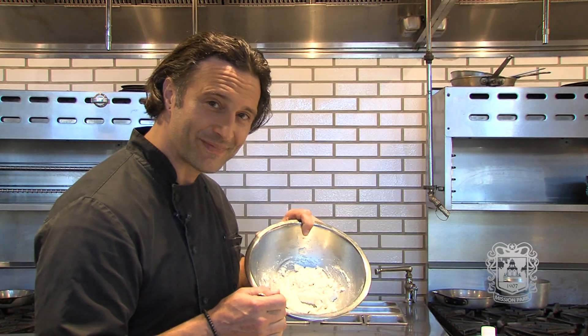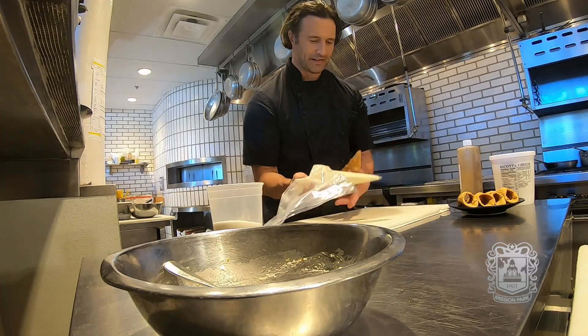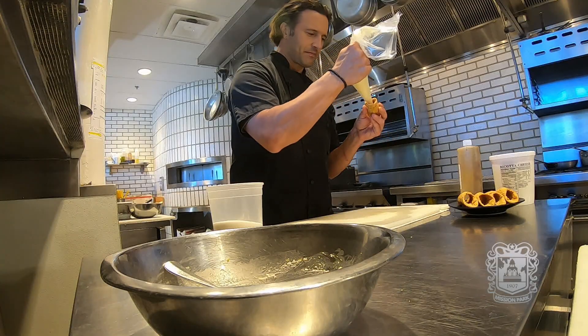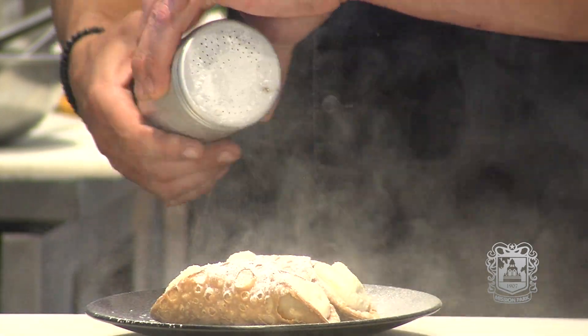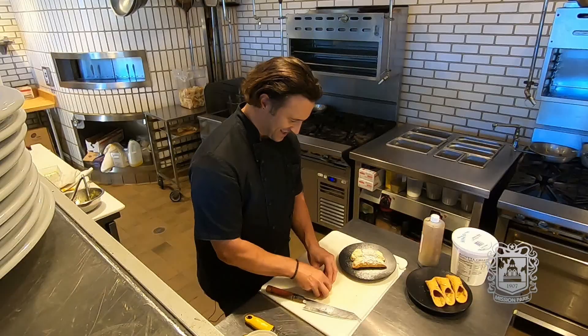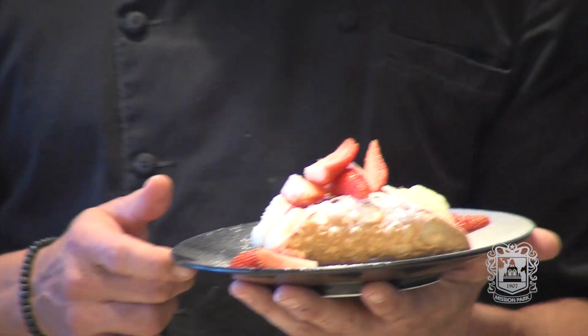Perfect — ready to go in a pastry bag. Let's plate them up and I'm gonna add a garnish of fresh strawberries. Dessert is ready to be served: cannoli di ricotta.